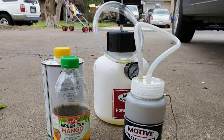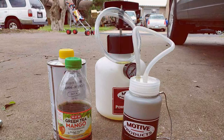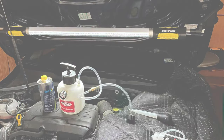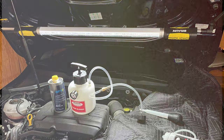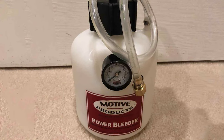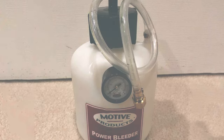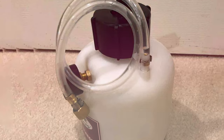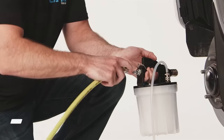In terms of usability, the Motive Products Power Brake Bleeder shines. The power bleeding system efficiently purges air from the brake lines, making the process quicker and more effective than traditional methods — a major plus for those who value efficiency and time-saving tools. The kit's versatility is another strong point; it comes with a variety of adapters, making it suitable for a wide range of vehicles, which is especially beneficial for workshops that deal with different makes and models. Overall, the Motive Products Power Brake Bleeder stands out as a robust, efficient, and versatile high-quality brake bleeding solution.